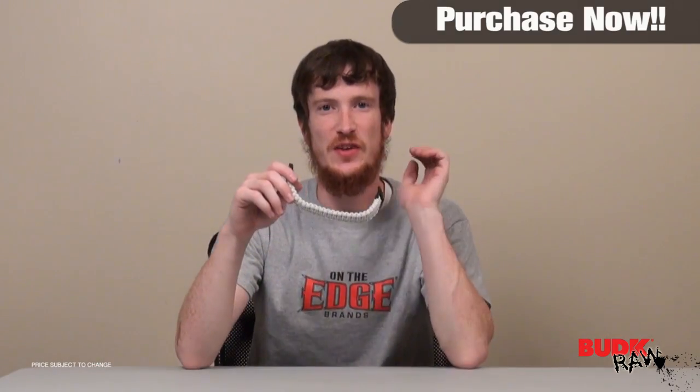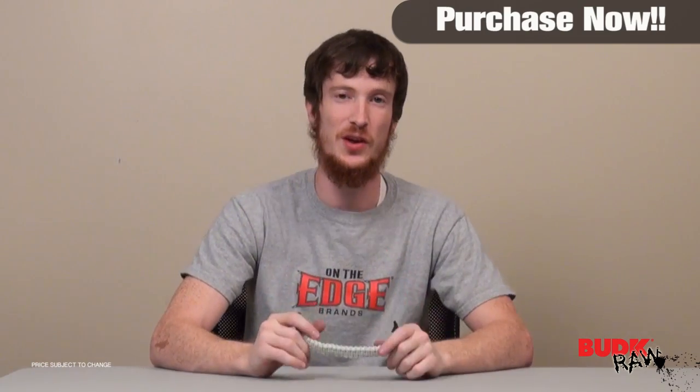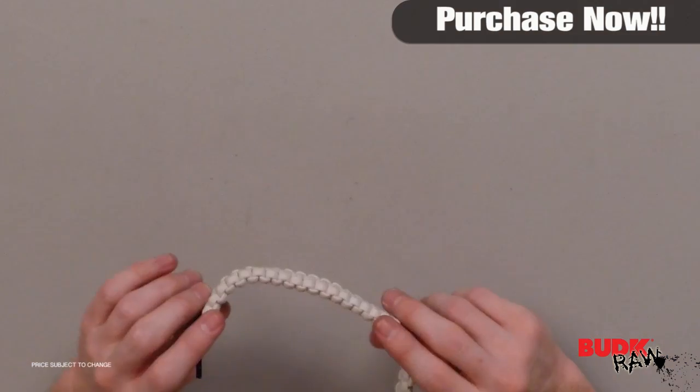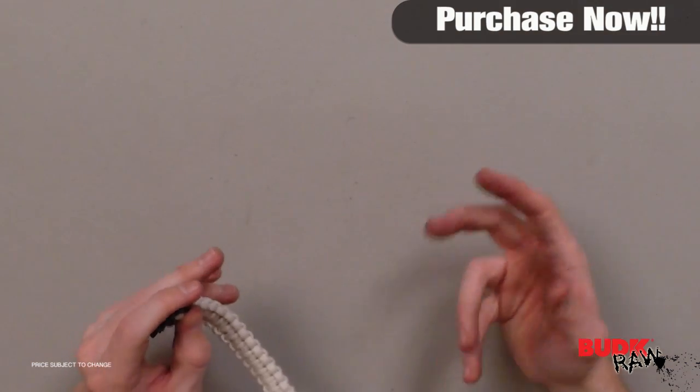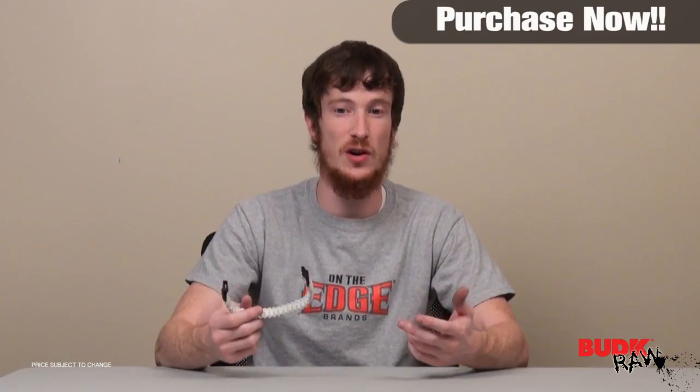What we have here is just a great survival bracelet. United Cutlery has really outdone themselves on this one. Basically what they've done is they've taken the M48 survival paracord and they've zombified it. But instead of just making it green, which would have been kind of cool, they took it an extra step and actually made it glow in the dark.